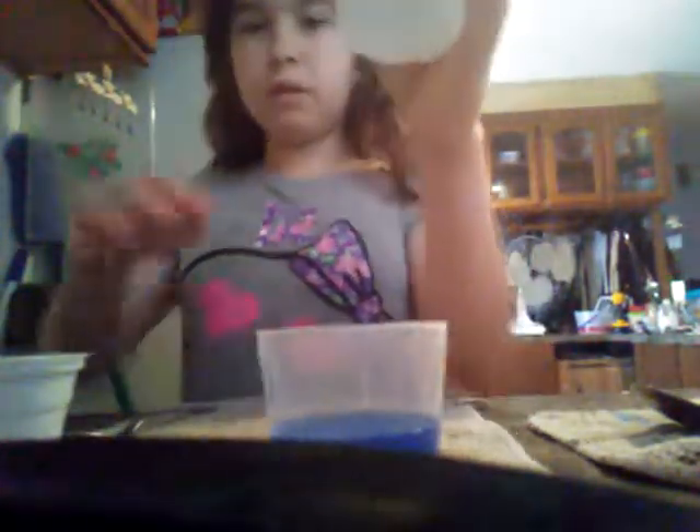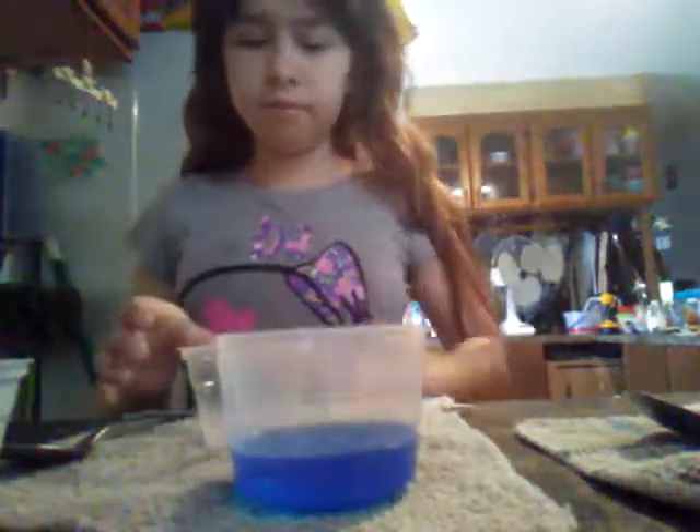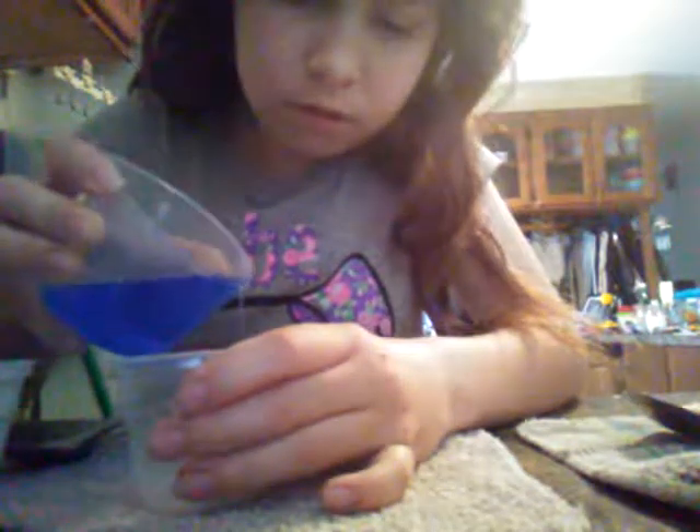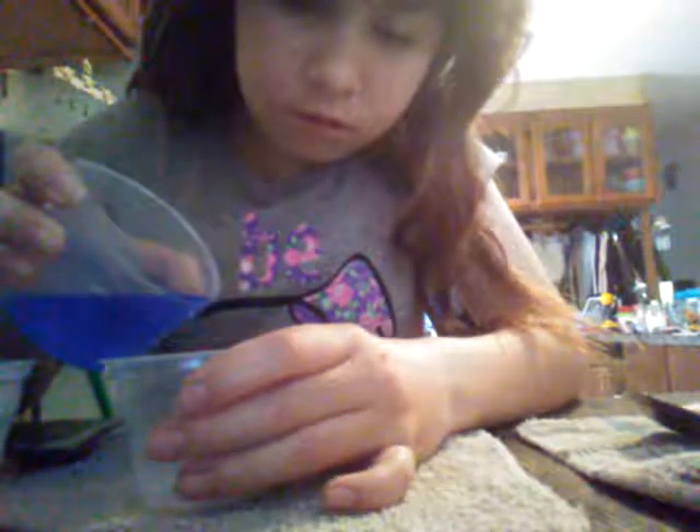Today I'm making slime. You need soft soap and laundry detergent. So I poured my soft soap into my container — see, it's in there — and I'm only going to pour a little bit in here because I only had a little bit of soap. Only a little bit, like that.